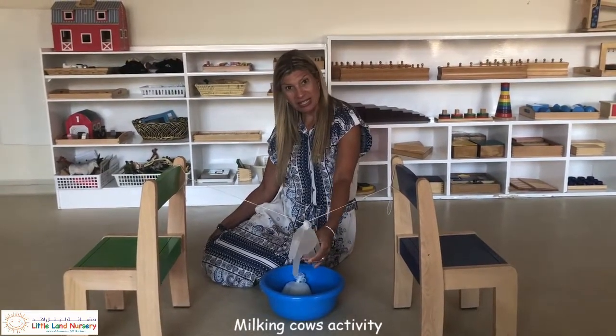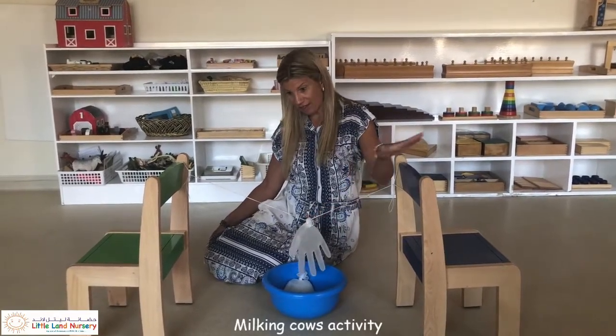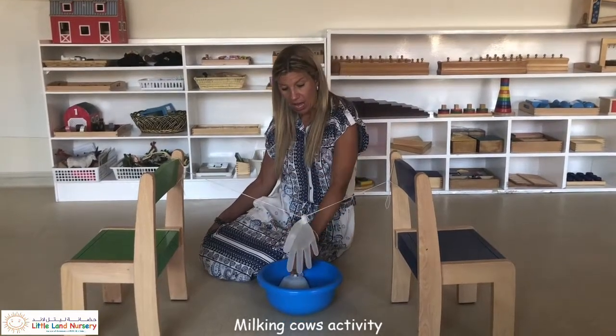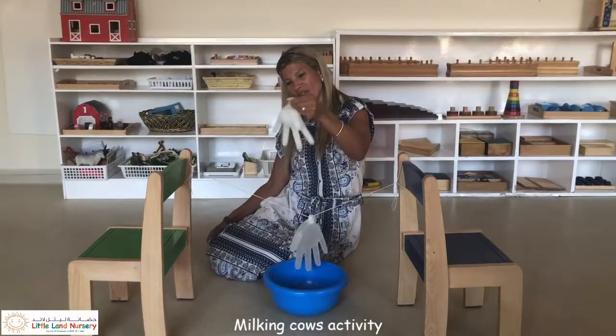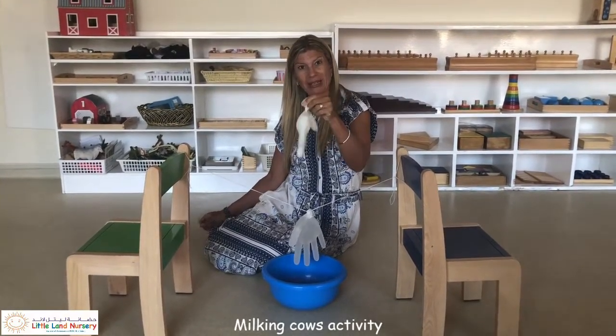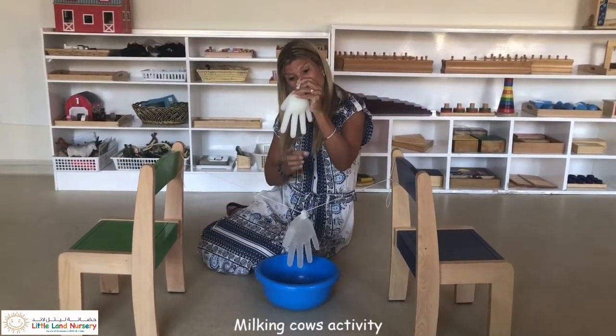These are the udders and I've filled the water up at the sink. You don't have to have this set up, you can do it at the kitchen sink as well. I've got one full of water and one I've tried to make a bit realistic with some milk diluted with water. So you need a little needle to poke the holes in at the bottom.